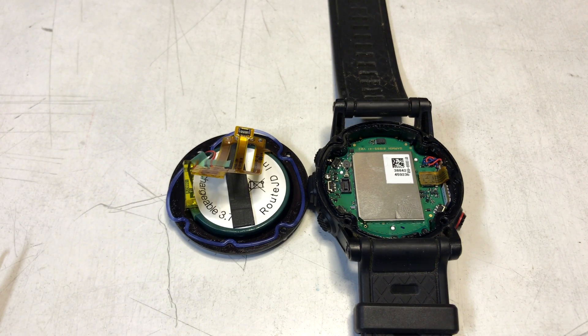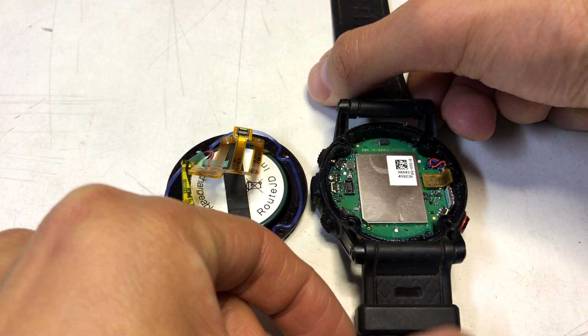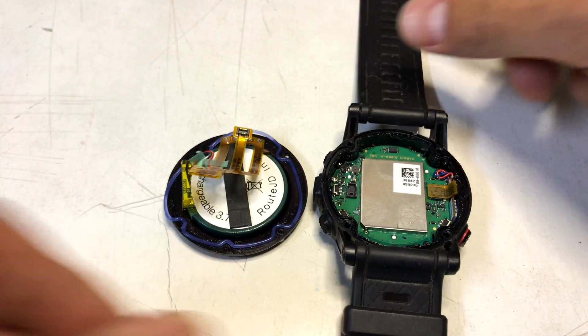Today we're going to replace the battery of a Garmin Fenix 2. I already followed the iFixit page — you can check it out in the links below. Here is the Garmin Fenix 2, and I already removed the screws on the back.